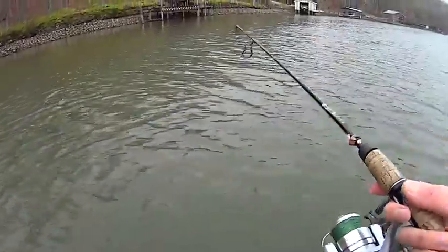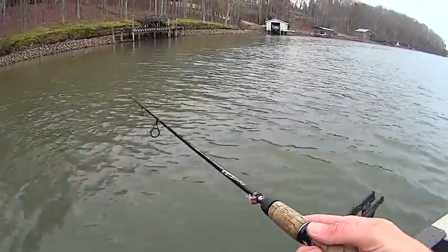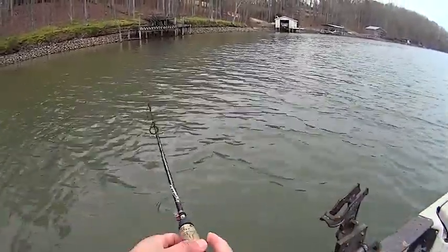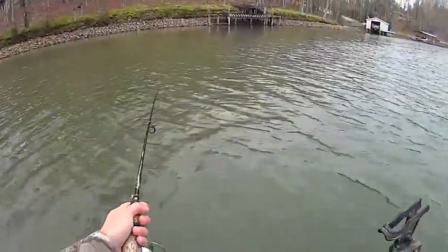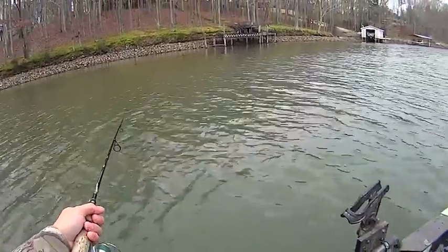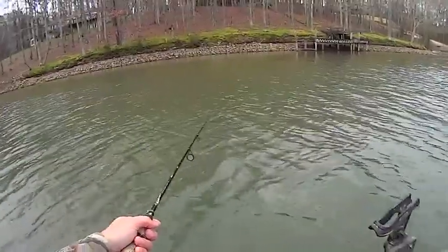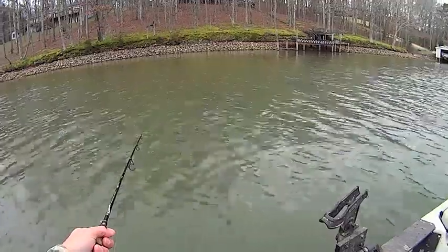Start letting out some line here, let it sink down. Starting out here in about 13 feet. Basically I'm just going to be feeling for it to bottom — I don't want it dragging bottom, but I want to feel it on bottom so then I can reel up and know that I'm just off the bottom. If you let them jigs drag bottom with that exposed hook, you're in for a bad day. You're going to stay snagged.